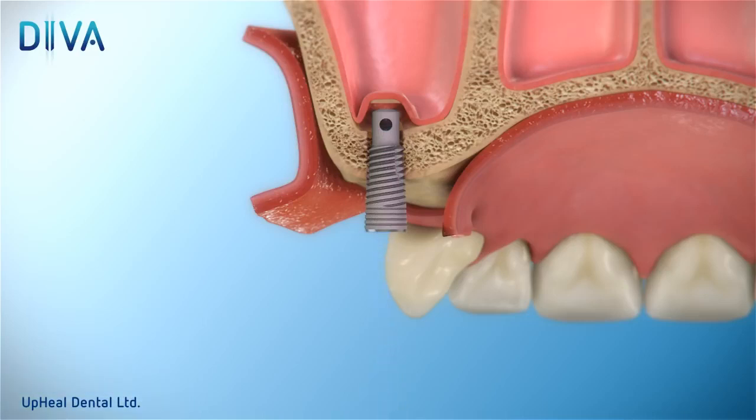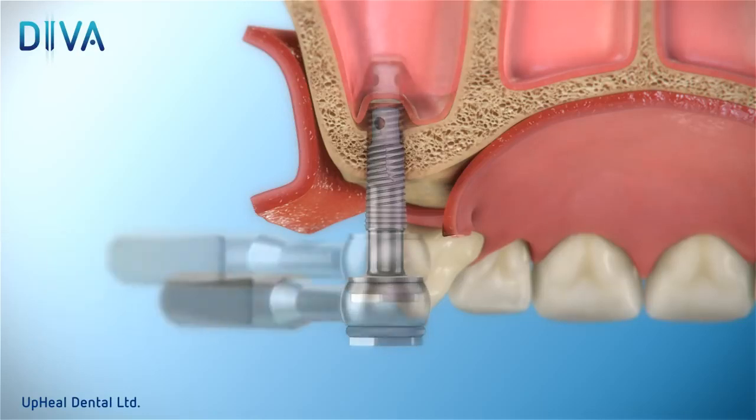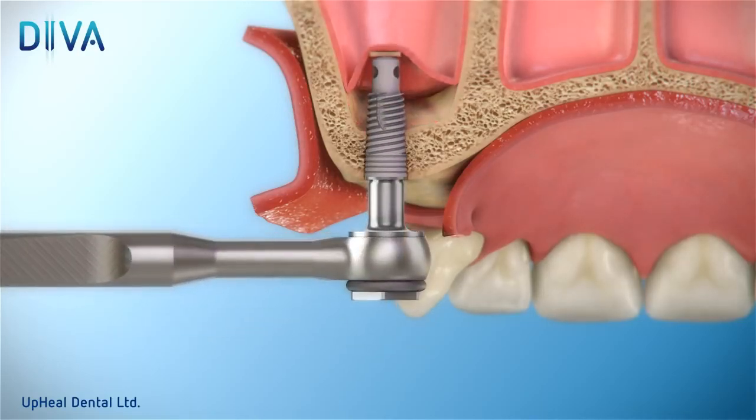This gentle procedure elevates the membrane intact without perforation.